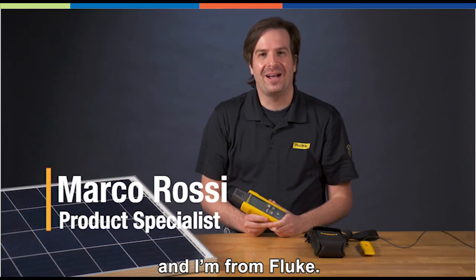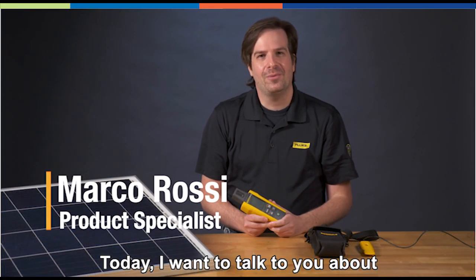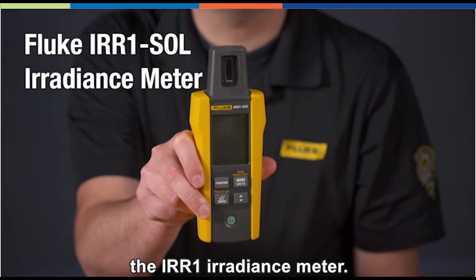Hi everyone, my name is Marco and I'm from Fluke. Today, I want to talk to you about Fluke's first solar product, the IRR1 irradiance meter.